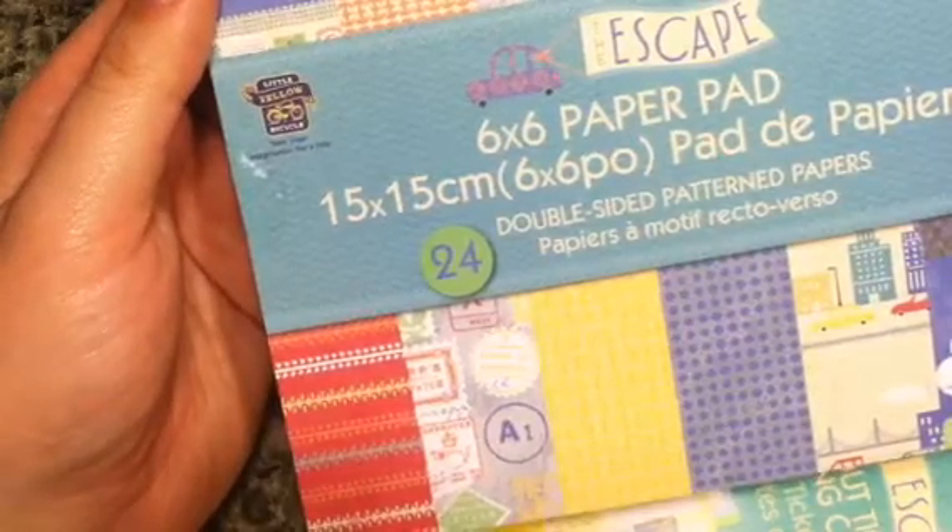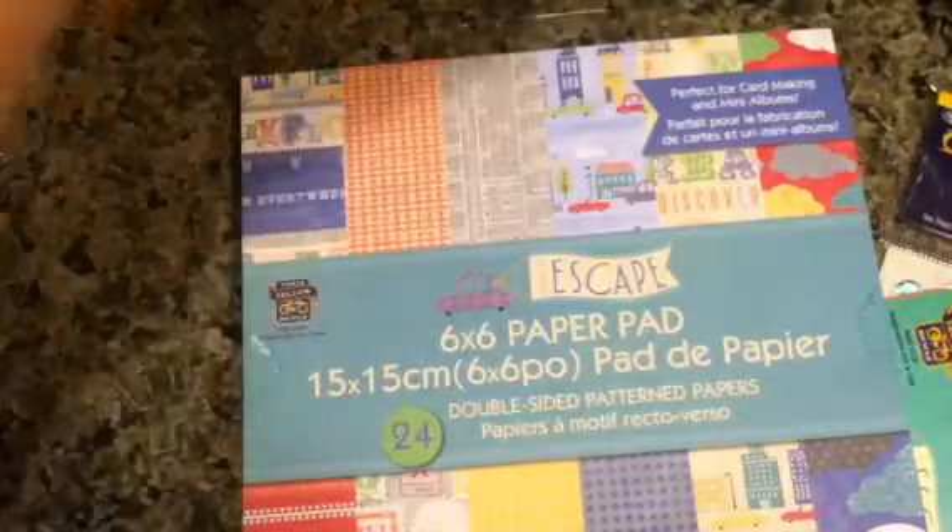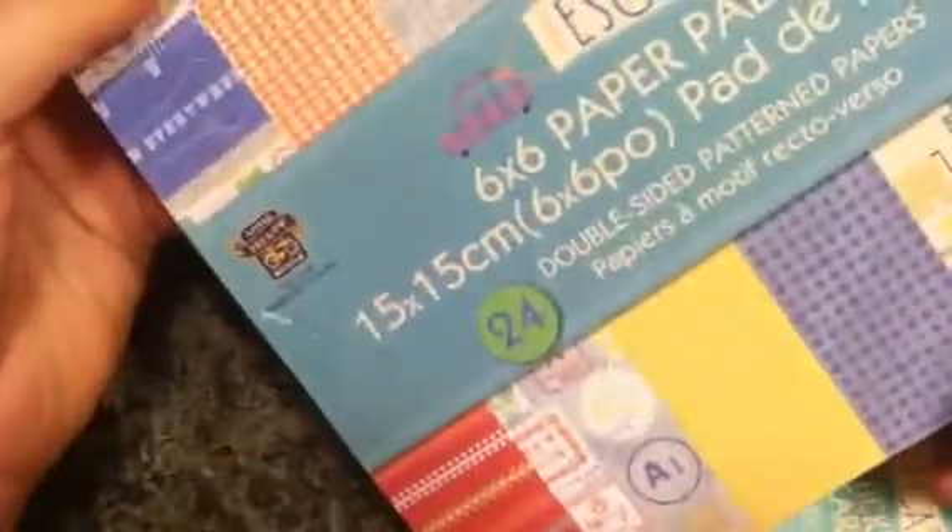I got one more collection — I got The Escape by Little Yellow Bicycle. It has borders, buildings — it's double-sided too. The little tiny cameras are adorable, the clouds are cool, and I like the colors. It's not really girly but it could be for girls — it's more boy colors but it's not like a boy collection.